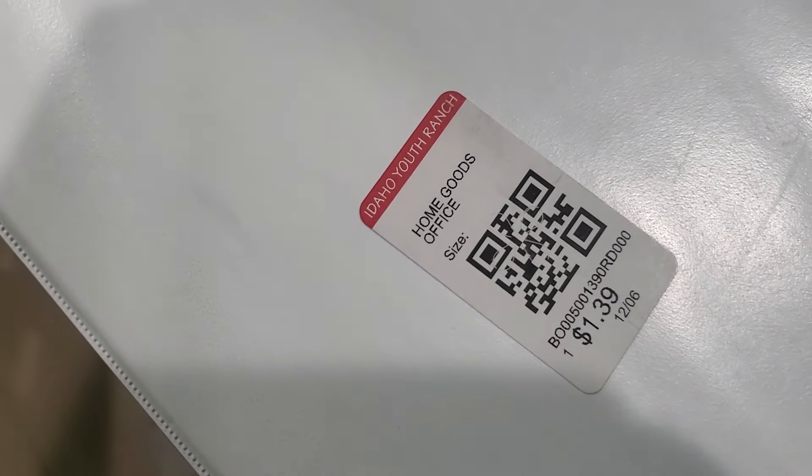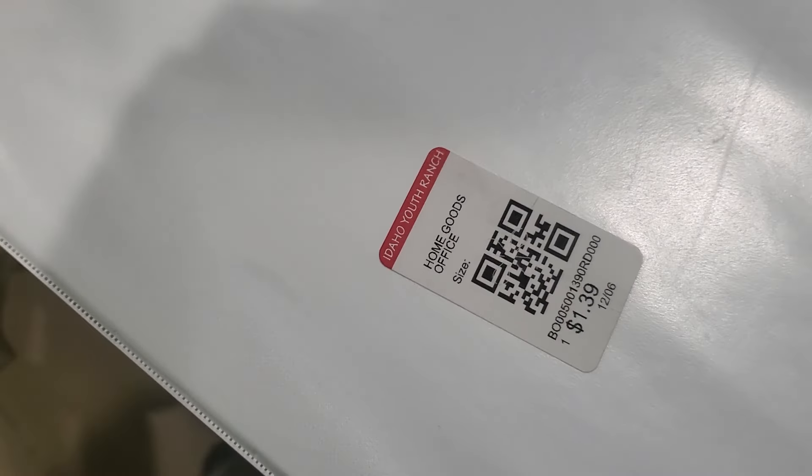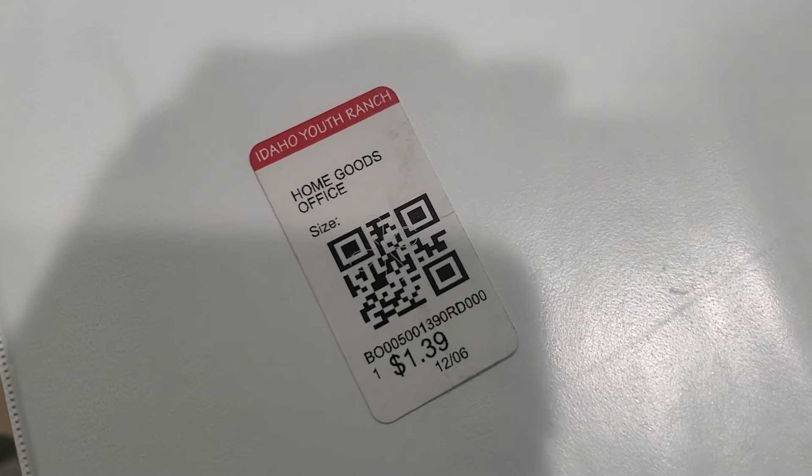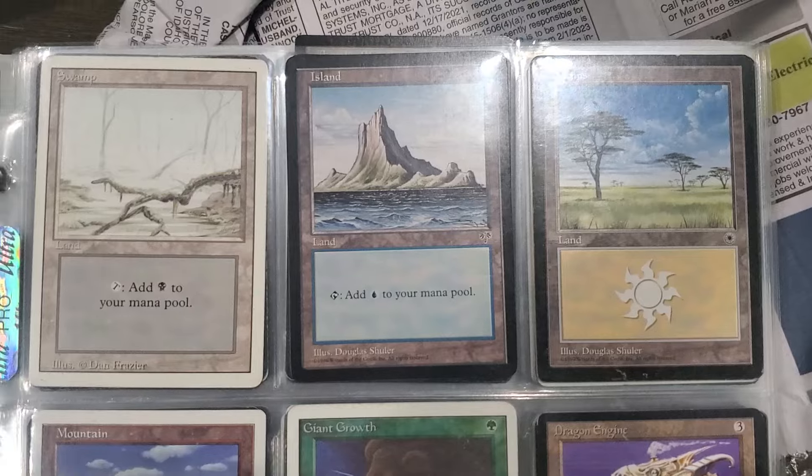Oh, he got it from the Idaho Youth Ranch - some thrift store - for a dollar thirty-nine. He shipped it from Boise, Idaho. It says it's the Idaho Youth Ranch. Shout out to Idaho Youth Ranch.